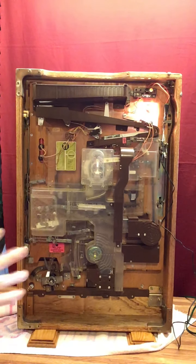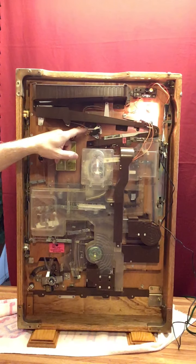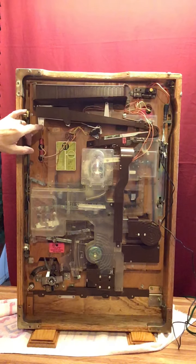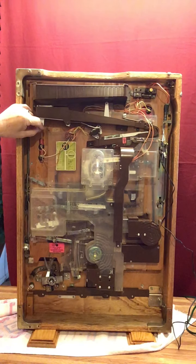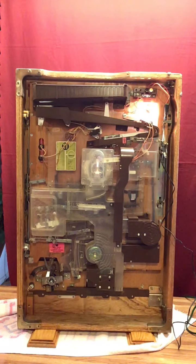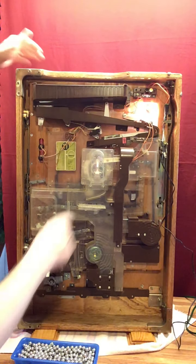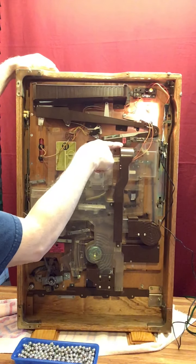The reason that light is on is because there are no pachinko balls in the machine. It's run by this micro switch here — when there is weight on it from the balls, this lifts up off the switch and turns the light off. When the weight's not there, this drops down and turns the light on, indicating you need pachinko balls.